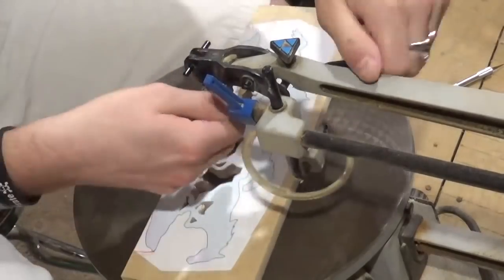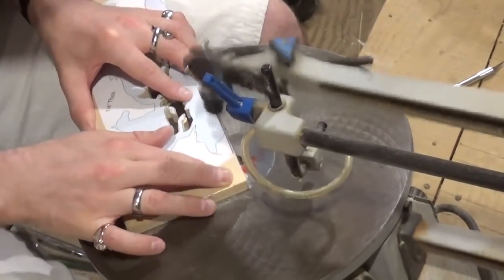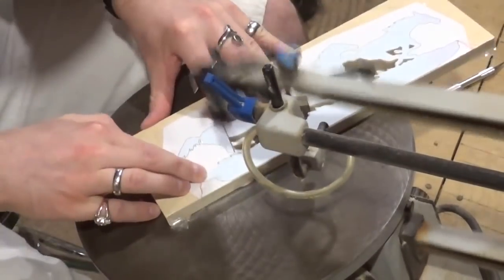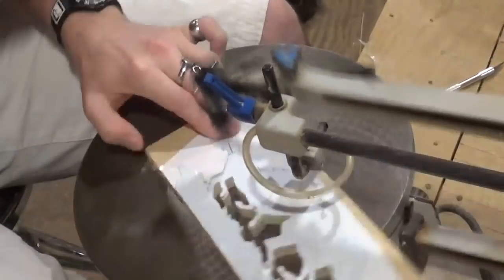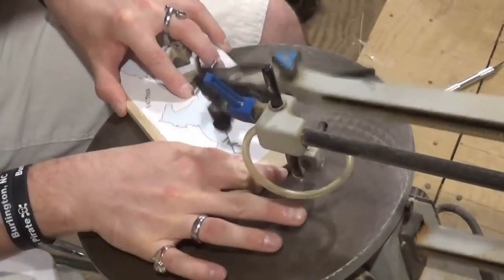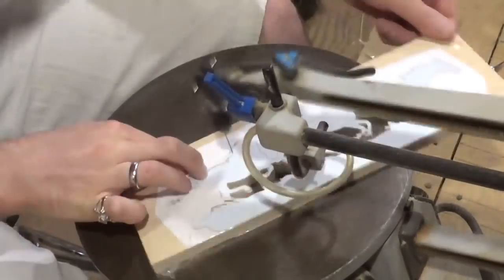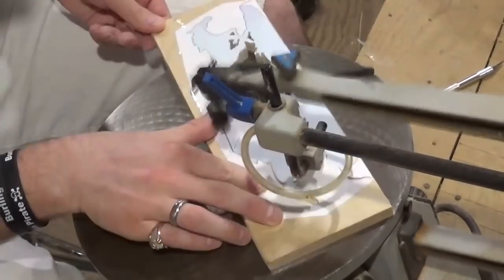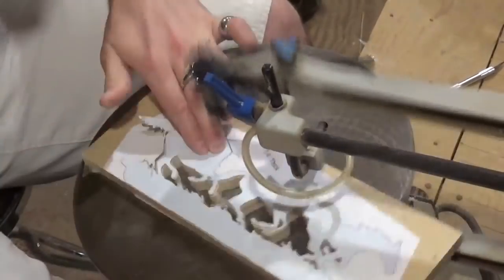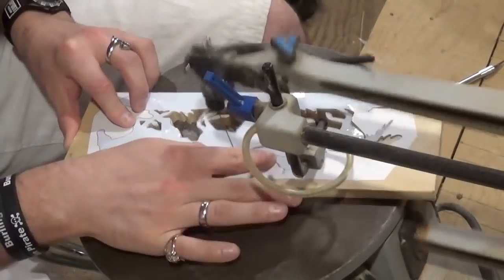I'm taking a pin and just altering how the base is going to be — just taking some artistic freedom in that area. Now we're going to begin that final long cut; this is just one long continuous cut that will release the horses from the wood. Just going along here, taking our time — the scroll saw is going to do all the work, you're just essentially guiding the wood through the blade.